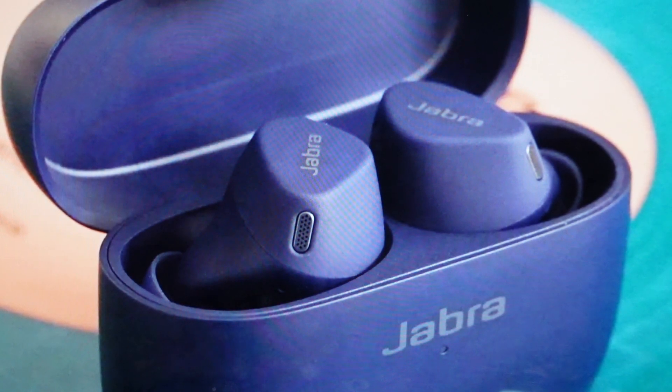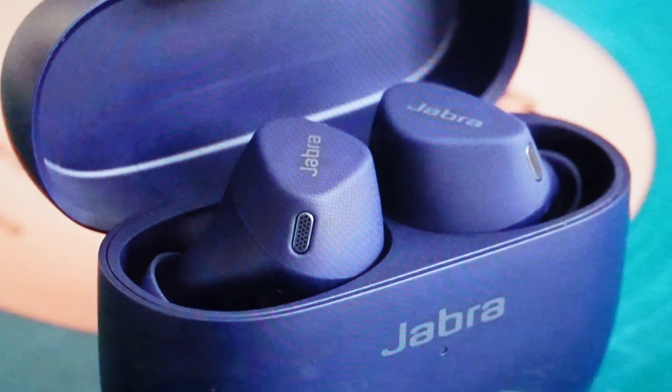Hey everybody, this is a real quick video in case you have Jabra Elite 4 wireless Bluetooth earbuds and you need to do a hard reset to the factory default settings on them.